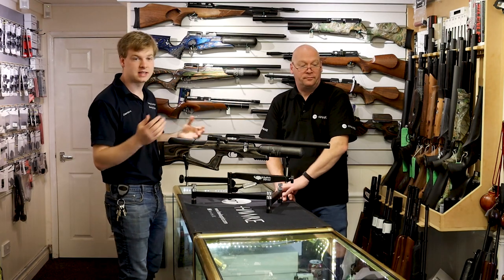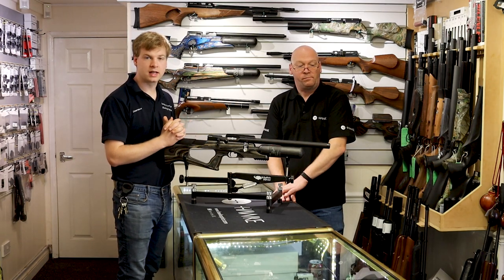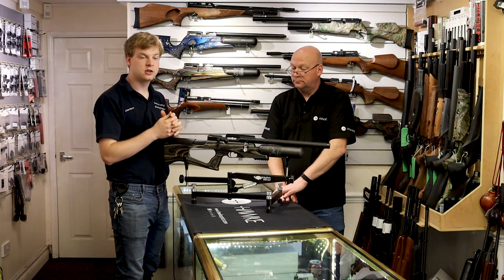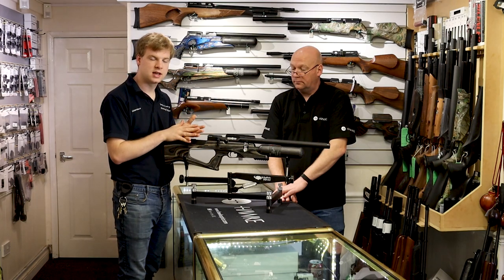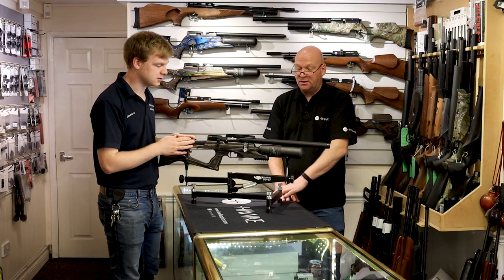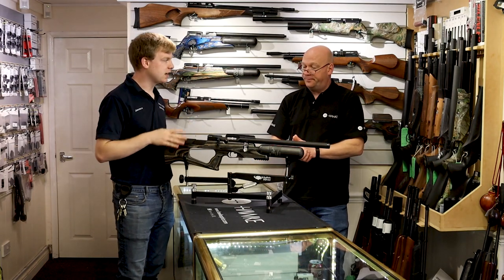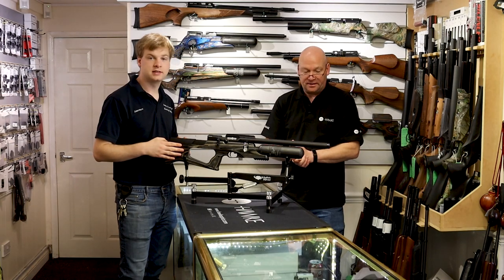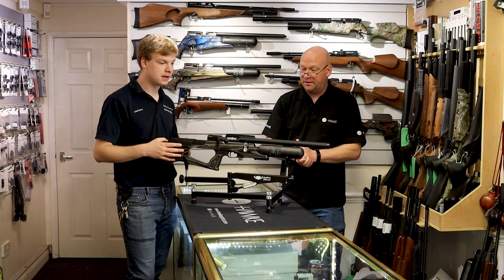Take the Daystate Wolverine — the unregulated bolt-action version would get about 250 shots per fill. Now they do the Wolverine R, which is side lever and regulated; everything else is the same, but you get about 450 shots. That's a big difference. In .177, this Brococ gets about 380 shots — most of a tin of pellets. That's going to be most of the day on the range.